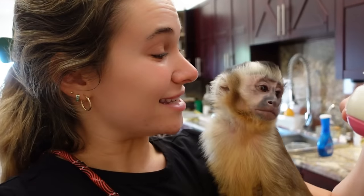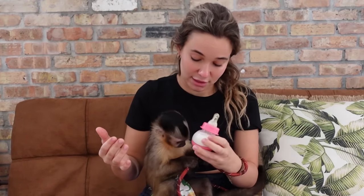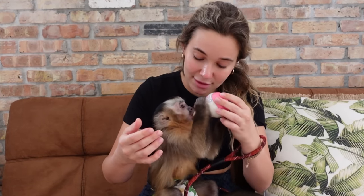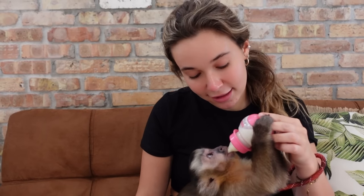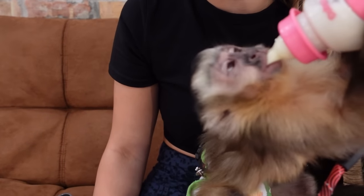Theo is so excited to eat right here. So what we're going to do is pop the nipple back on and feed baby Theo. Theo is getting very possessive over his bottle — he wasn't letting it go. Oh my goodness, we have a big baby belly to fill. Look, he is just chowing it down. He was so hungry for his morning.